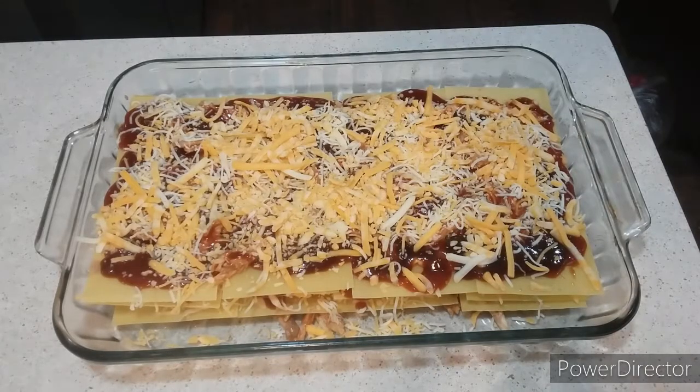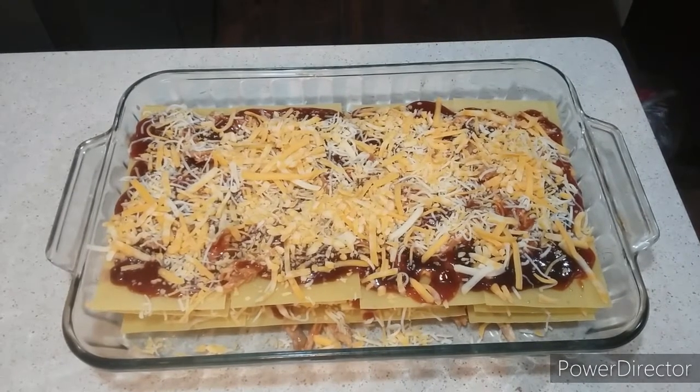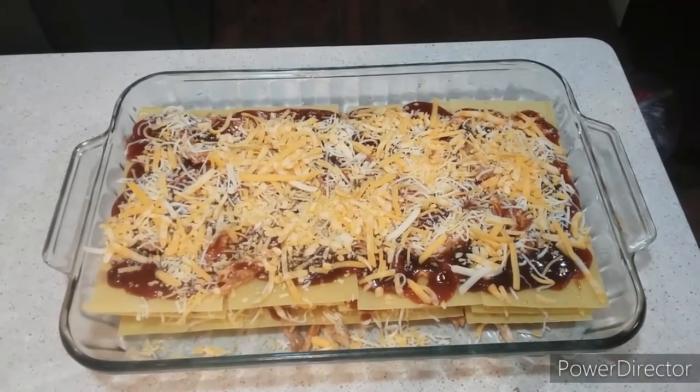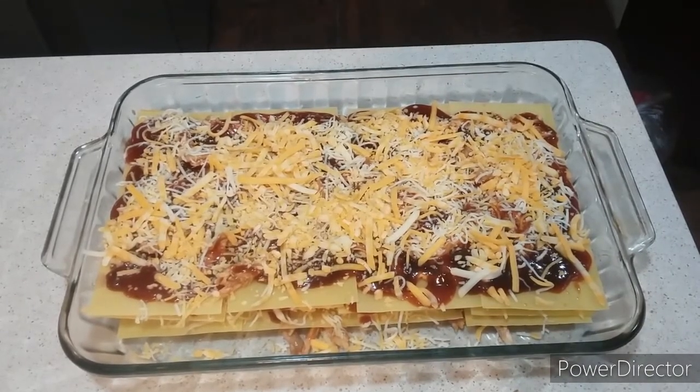We're back to the show and my barbecue chicken lasagna is all set. I'm going to put it in a 400-degree oven and let it bake for about 40 minutes, covered with foil, then another 15 to 20 minutes. We'll be right back when it's all done.